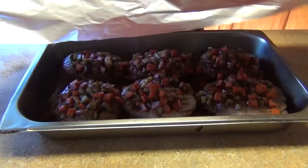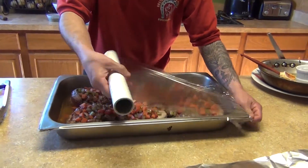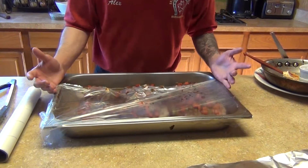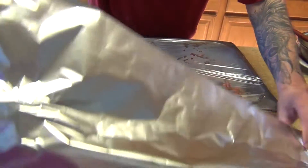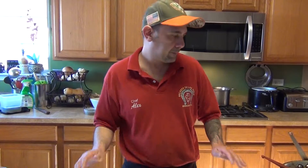In my previous video I put saran wrap — commercial grade restaurant plastic film — all around, and then foil on top. Let it cook for 3 hours at 375°F. Like I said, with the plastic film you can put it on or leave it out — it's up to you. Now I'm just going to put my foil and put it in the oven. I have my oven preheated to 375°F and we're going to cook it for 3 hours.